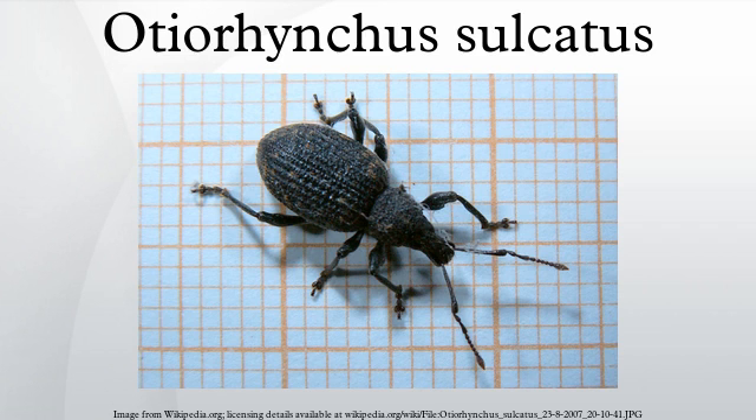The adult weevil is matte black with fused wing covers, and is unable to fly. It feeds at night on the outer edges of leaves, causing the leaves to have a notched margin. Broad-leaved evergreen plants such as Camellia, Rhododendron, Euonymus, and Bergenia are particularly prone to damage, although a wide range of different garden plants is susceptible to attack.